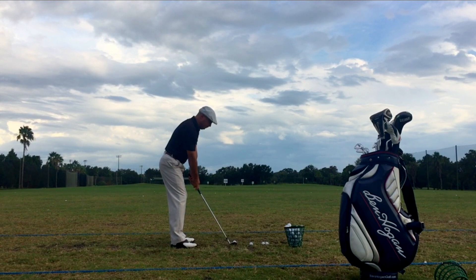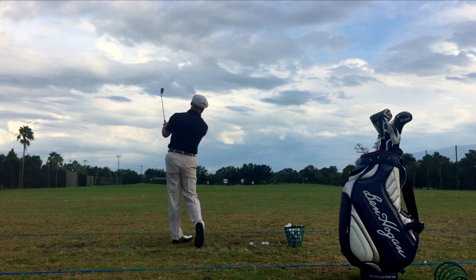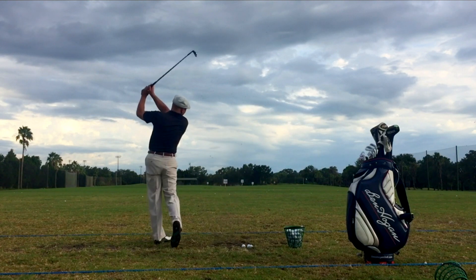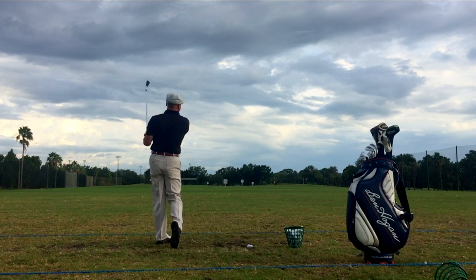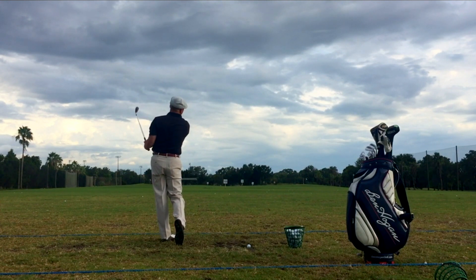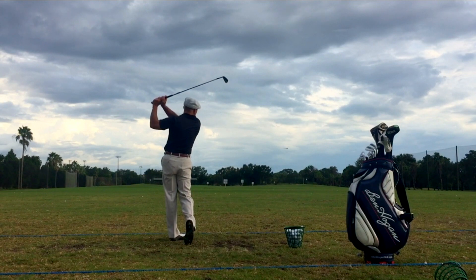It was just golf bliss — real simple. Here I am getting warmed up hitting a wedge, and here are those four swings. I hit a little draw, I hit a fade, and I can't tell you what an exciting thing it is to be able to hit the ball.